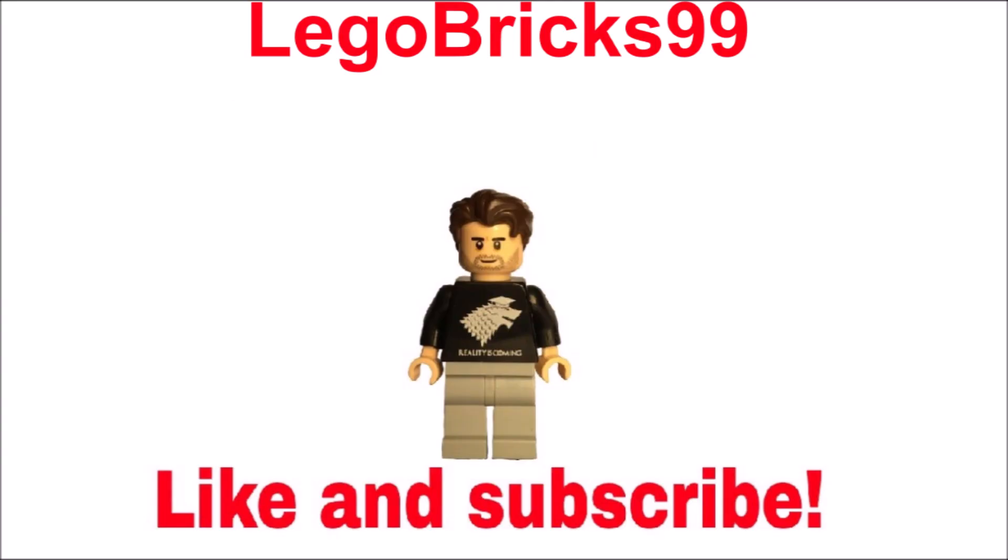Thank you guys a lot for watching, don't forget to like and subscribe, check out my Insta, and see you in the next video. Bye!